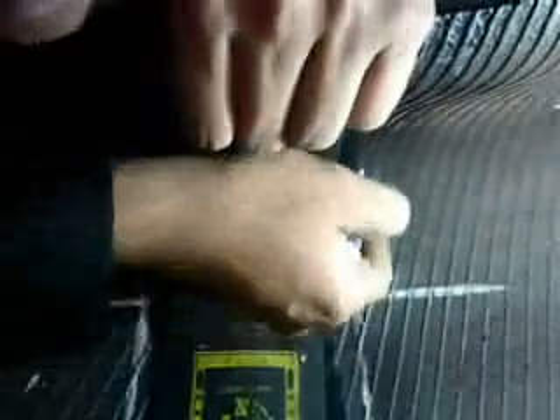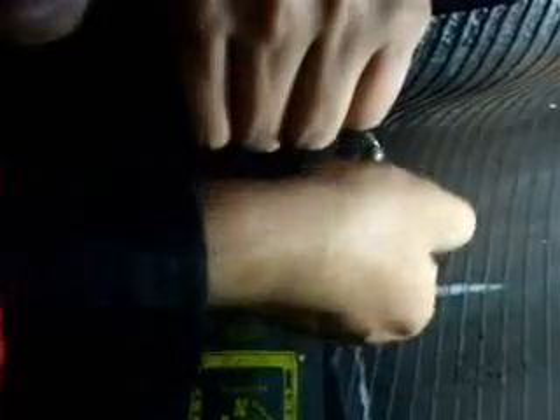The repair unit is then positioned. The patch outline is marked approximately one centimetre larger than the actual unit.